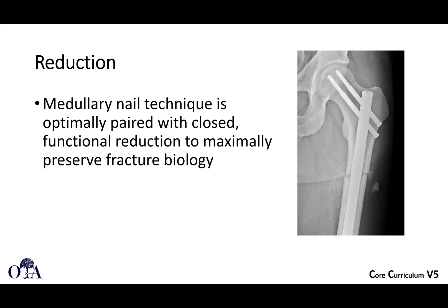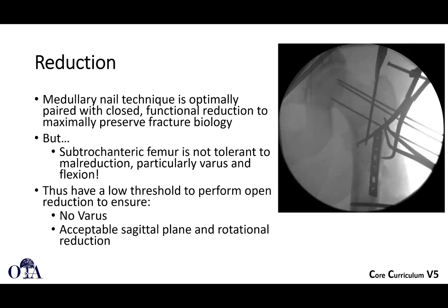You can also do lateral position on the traction table. Intramedullary technique is often paired with a closed functional reduction to maximize biology, but you really don't want a malreduction. Although closed is nice, you should have a low threshold to do an open reduction because you really don't want varus — you want an acceptable sagittal plane and rotational reduction. Here you can see multiple techniques being used: a temporary plate, a clamp, pins, and a Schanz pin in the distal segment — quite a few techniques in one example.